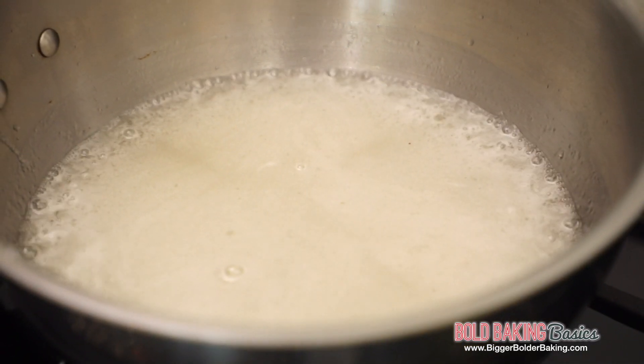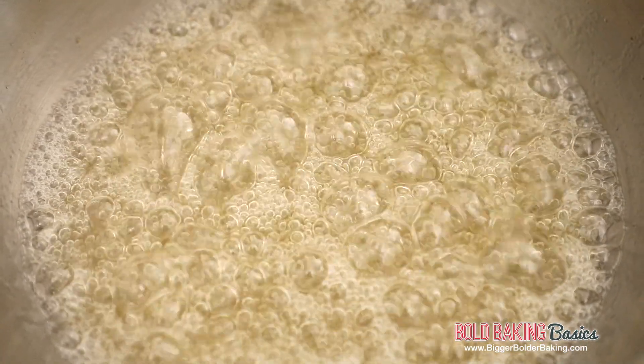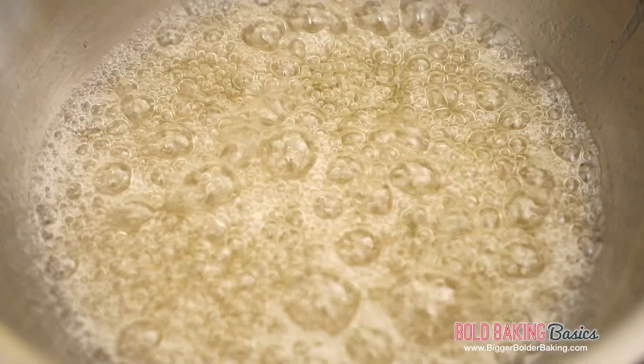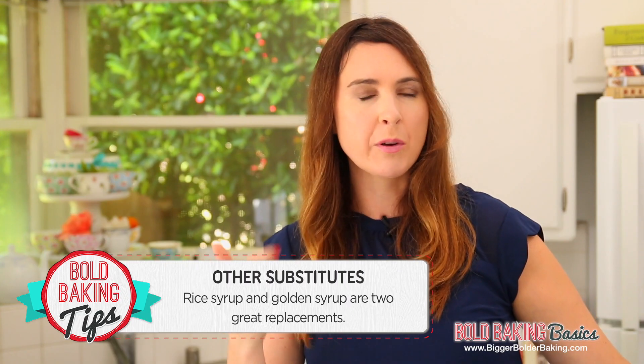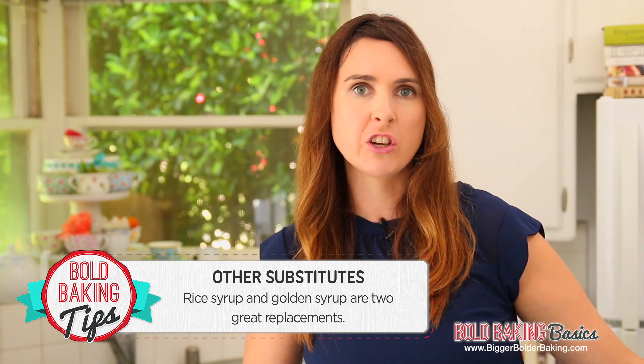The reason this is a corn syrup substitute and not actual corn syrup is because corn syrup is made from corn — this is a substitute, it still works really well, it's just a different method. If you don't want to make your own, you can buy different substitutes like rice syrup and golden syrup. I've got all that information on my website.